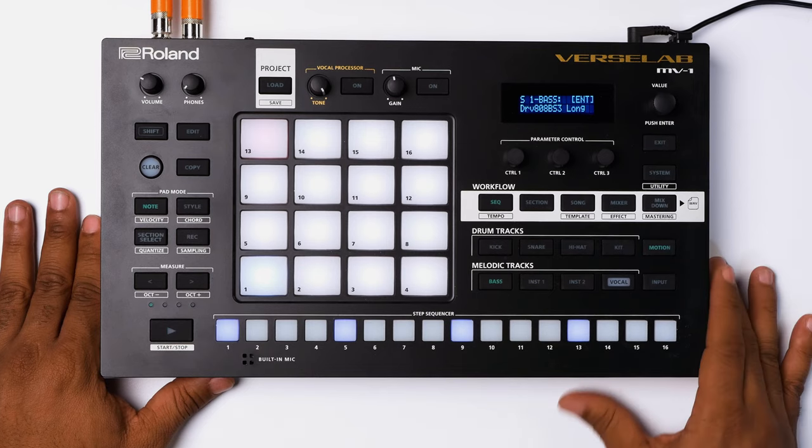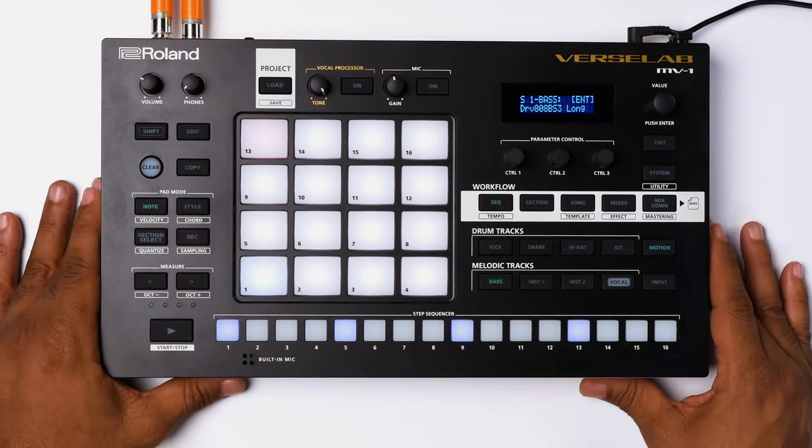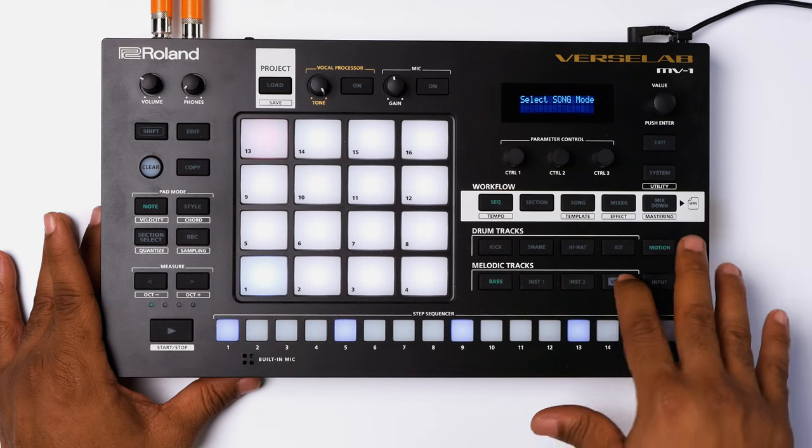Laying down tracks on the MV1 is pretty simple. You can either do it in step sequence mode or in a drum machine style pattern. To lay down vocals with the MV1, you do have to put it in song format. The best way to do it is to lay down your tracks, sequence them, break them down in your different sections, and then get into your vocal mode.